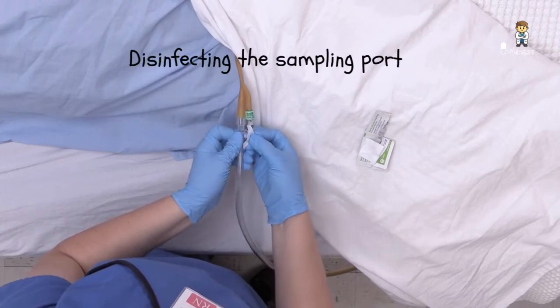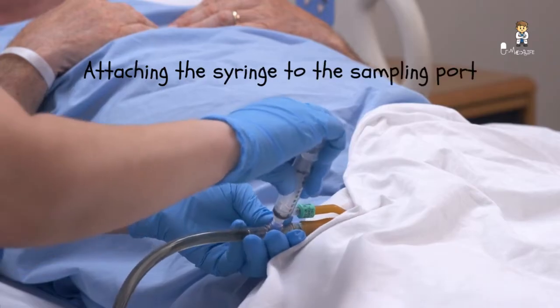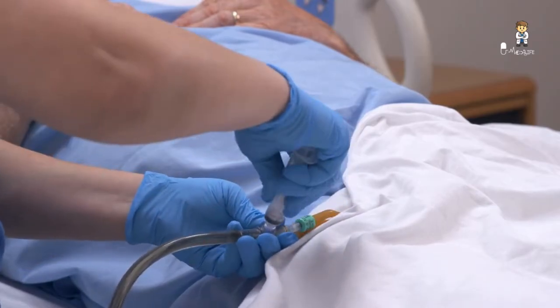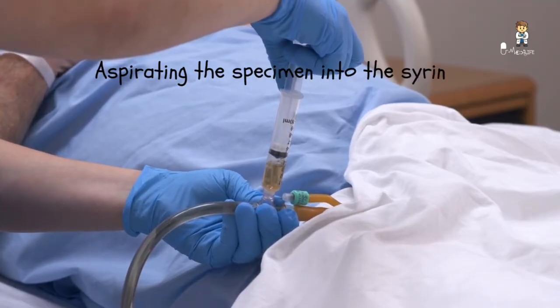Disinfect the sampling port with an antiseptic pad and then allow it to dry. Attach the syringe to the sampling port. When fresh urine appears in the tubing, aspirate the specimen into the syringe.